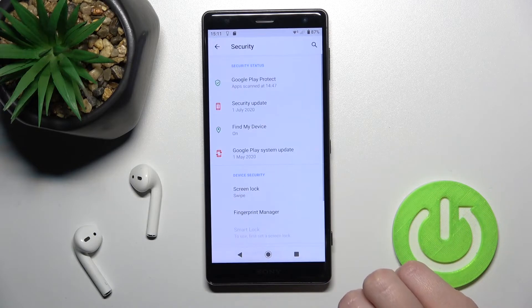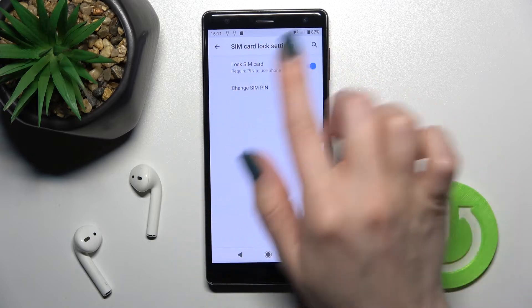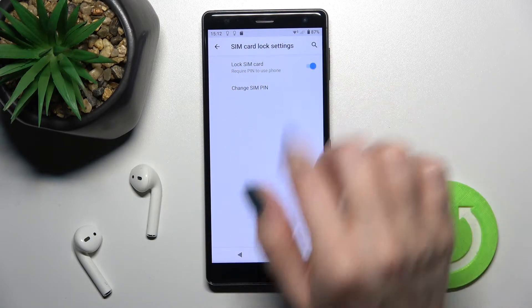Continue into the Security section, scroll down to SIM Card Lock, and you can see the switcher next to the SIM pin code.